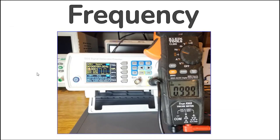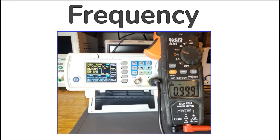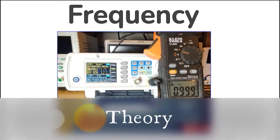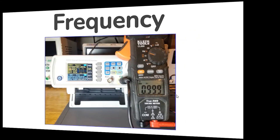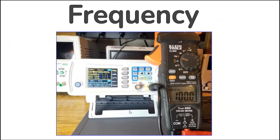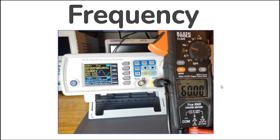Frequency mode measures cycles per second of alternating current anywhere from 0.001 hertz — one cycle every 1,000 seconds — all the way to 500 kilohertz. It can measure different waveform types such as square, rectangular, and triangular. Frequency measurement is accomplished using an internal frequency counter and a comparator stage that smooths waveforms like sine waves into a clean rectangular wave for accurate measurement. Here is the meter measuring a 1 volt 1 hertz square wave, then a 10 volt 100 kilohertz square wave, and a 60 cycle 10 volt sine wave.